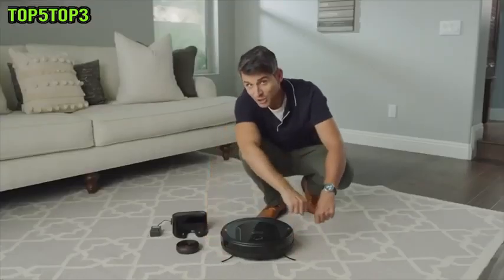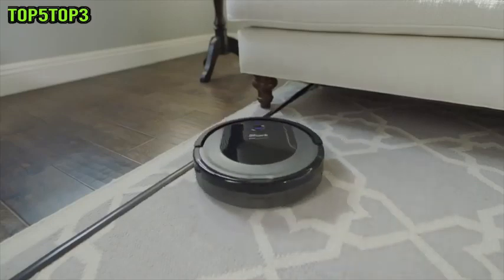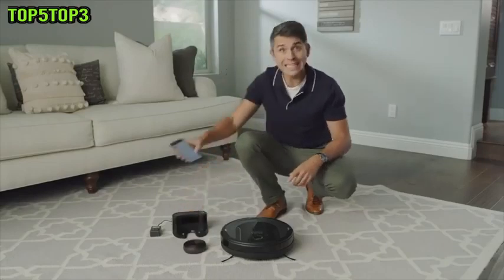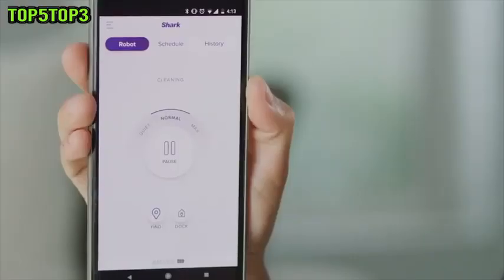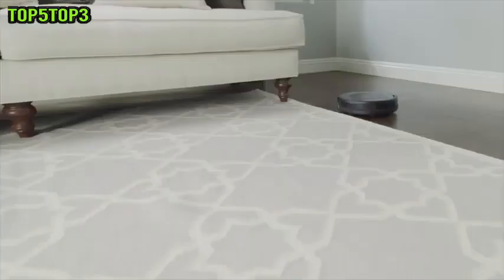Two spinning side brushes pull in debris from corners and edges. And with BOT boundary strips, you can create no-go areas for your robot. Schedule or start cleaning from anywhere with the Shark Ion Robot app, or use voice control with Amazon Alexa or Google Assistant. Ease of a robot, performance of Shark.